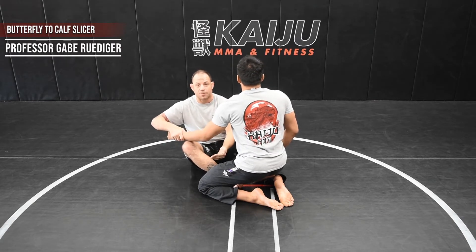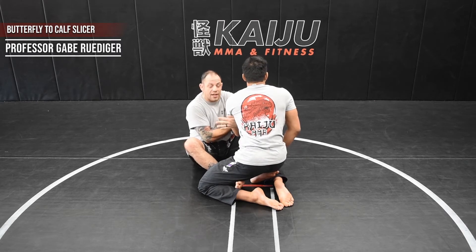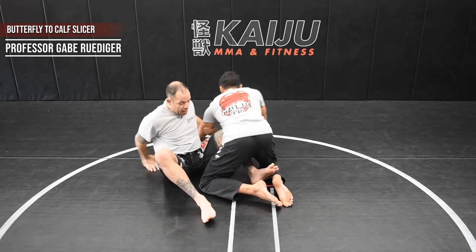I try to go as deep as I can because we get kind of slippery no gi. From here, I'm going to pull this across my body. As I pull across, I'm going to step my foot out and hip out.